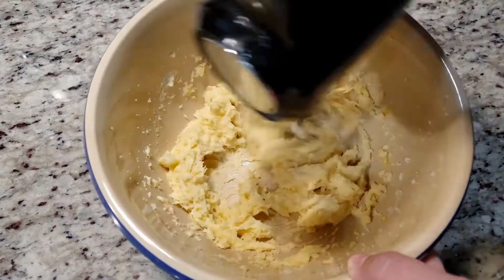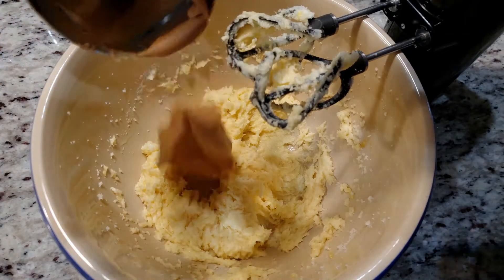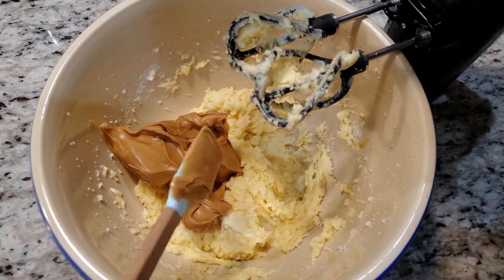Nice and creamy. Next goes in three-fourths of a cup of creamy peanut butter. If you're allergic to peanut butter or just don't like it, you can use other nut butters — sunflower butter, cashew butter, soy nut butter, almond butter, or Nutella are all good options.